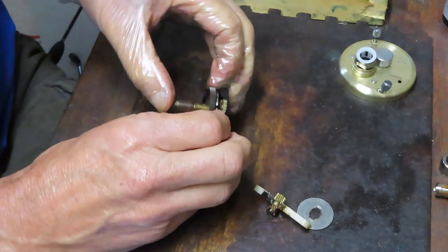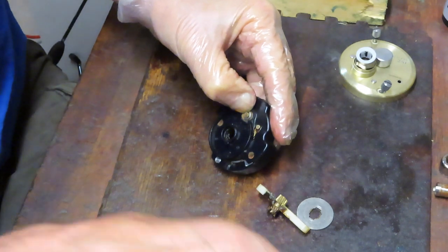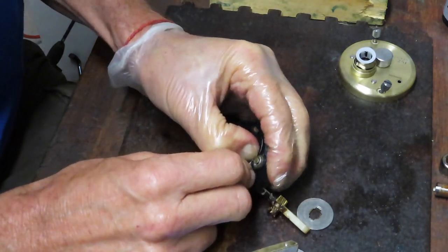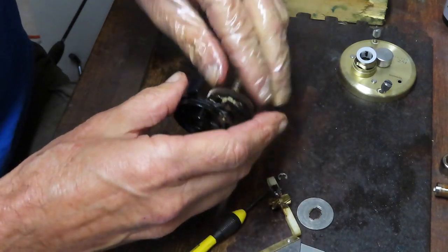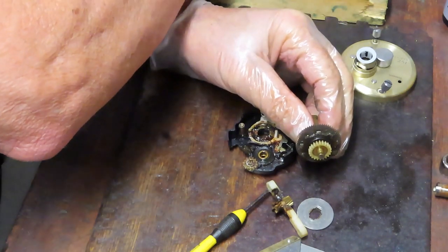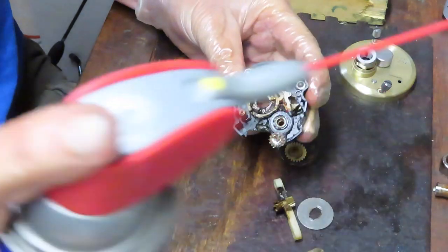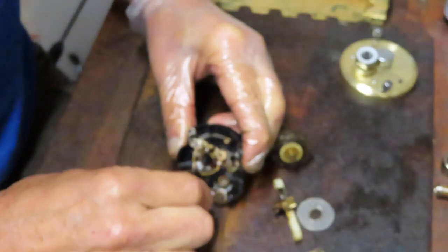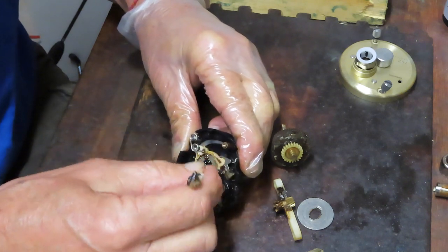I'm going to take the whole assembly off from the back — there's an e-clip there. Put pressure on one side and guard against losing that clip, then pull the whole assembly out. It looks like there's just a whole bunch of muck that was causing the resistance. Since it's going to be my personal reel, I want to make sure it's clean. This one needs a good cleaning — I kind of understood that when I bought it as a parts reel. That's probably why the anti-reverse didn't work — it had a lot of rust and grease in it, so it's possible one of the roller bearings failed.